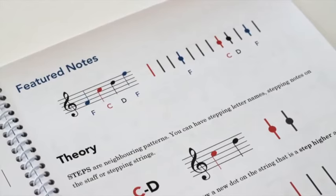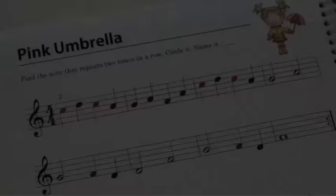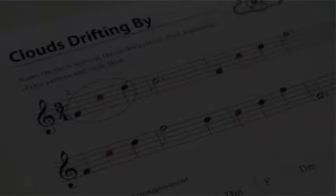Each unit focuses on a group of featured notes. Students are invited to complete the theory activities to practice note identification. Simple concept pieces have been composed using these featured notes, and students are asked to identify repeating patterns in the music as an important reading strategy beyond basic note identification.